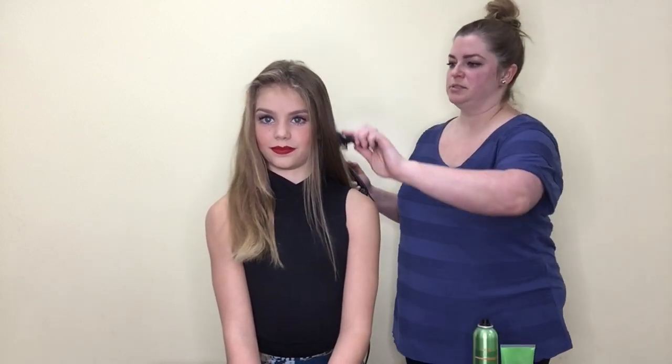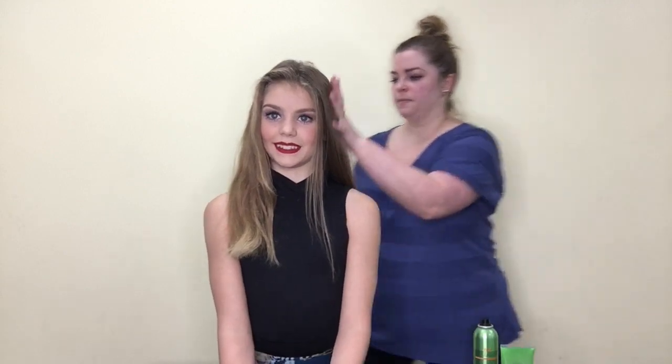I'm just going to brush this through once to make sure everything looks good, and then I'm going to start on the top. I'm just moving the straightener through pretty slowly — I'm not just pulling it straight through. You have to leave it on there for a second so that it can actually do its job and straighten the hair.